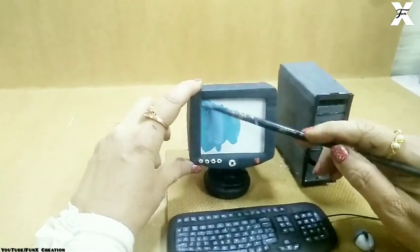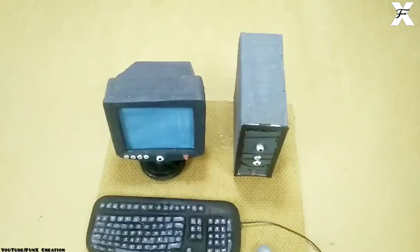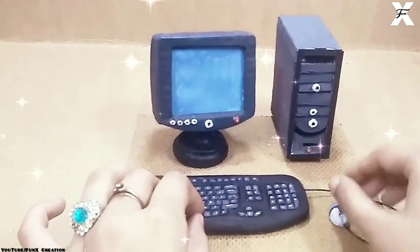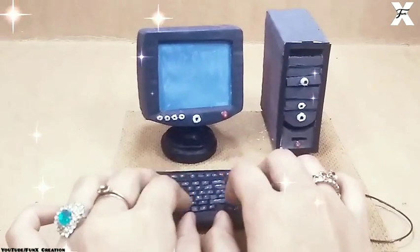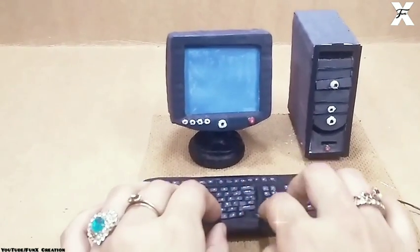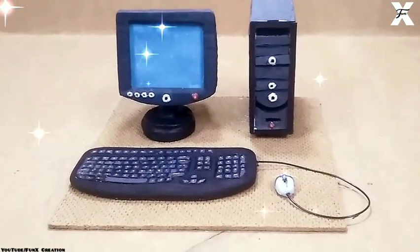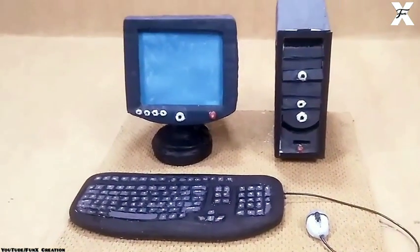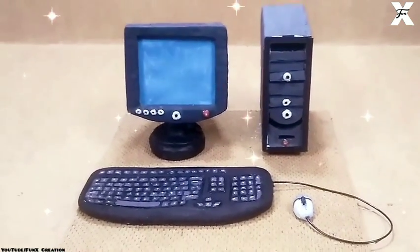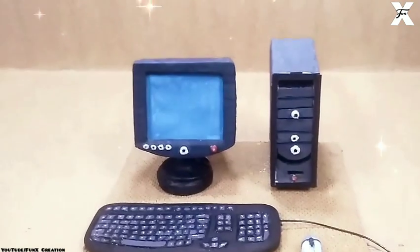I forgot to paint the screen — so I'll paint it with a slightly blue effect. You can also use some printouts here. Sorry guys, it was looking so pretty and adorable that I just couldn't stop myself from playing with this mini computer I made. This is the final look guys — I'm so impressed with how it turned out, it was super adorable. I hope you like this video. If you did please give it a thumbs up, subscribe, and hit the bell icon so you get notified whenever I post. Till next time, bye bye!